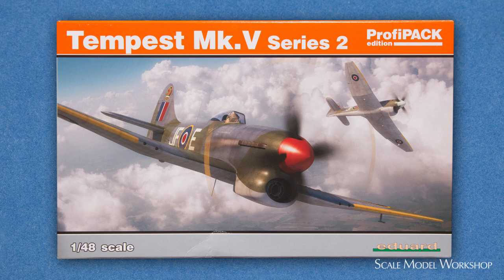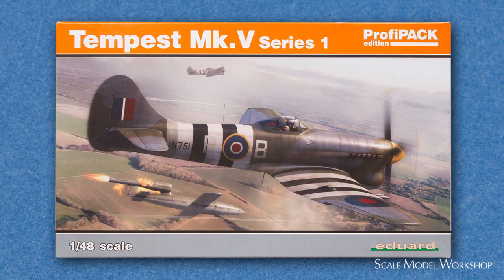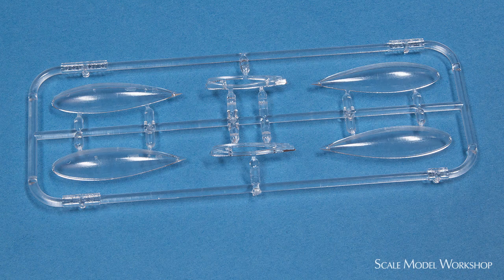In short, there's very little difference between this kit and the first release. This Series 2 kit includes the drop tanks that, in truth, should have been included in the first release.